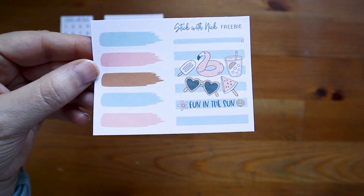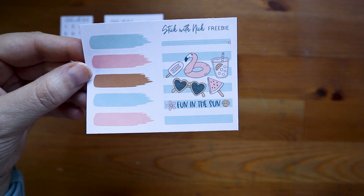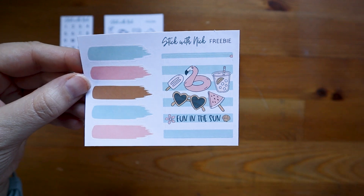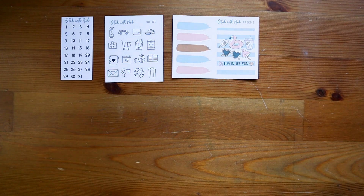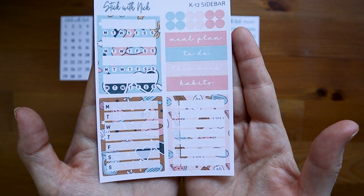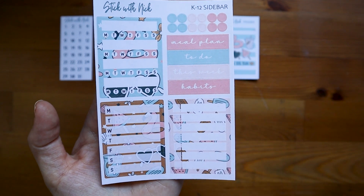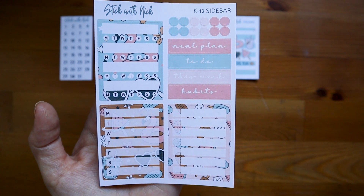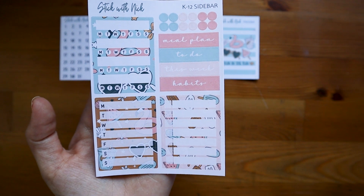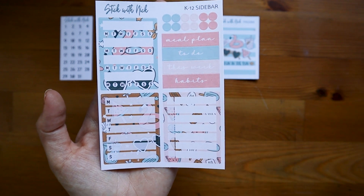And this was the other freebie with the kit — I have one deco and then five little things that look like little swipes of paint to me. And then I got this sidebar, because previously I had the Daily Duo, and the page before the week — the blank page — I would use these to put in meals, workouts, whatever. So I probably won't use all of these in the compact vertical.